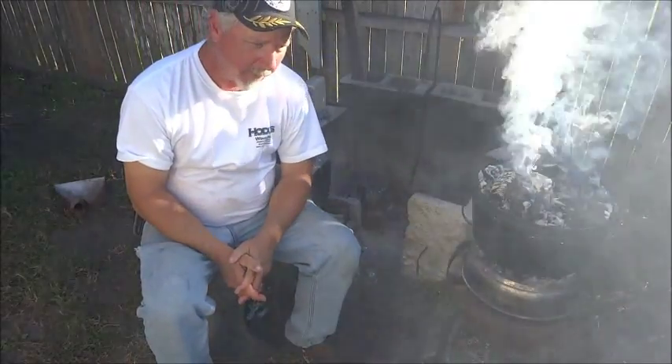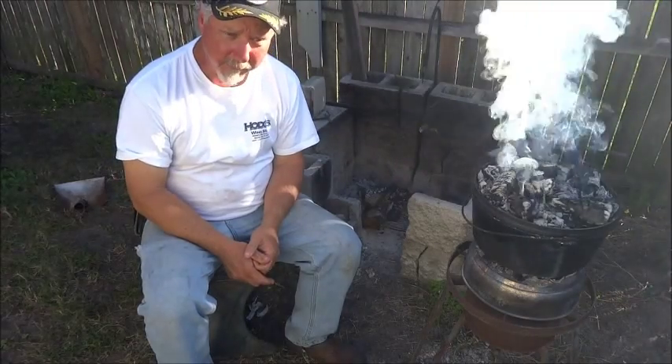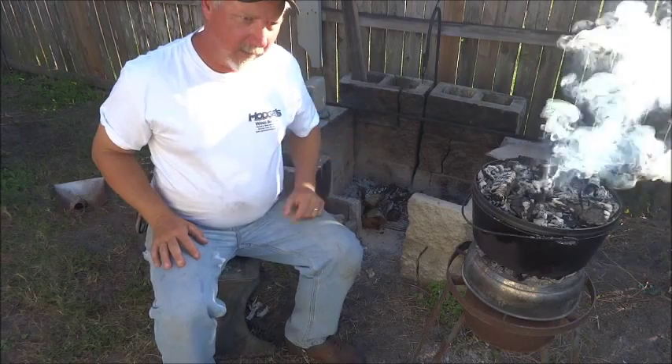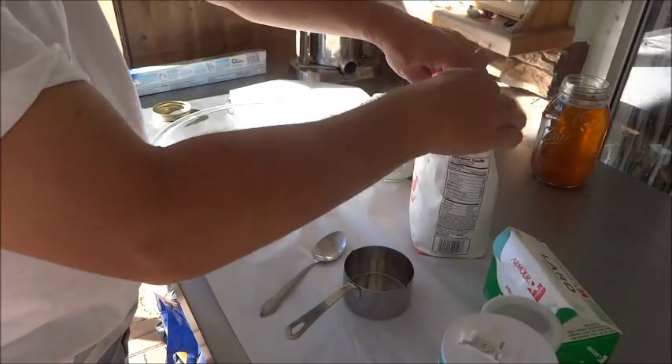Welcome back to the Backwoods Gourmet. Today we're going to bake biscuits in the Dutch oven, and we're going to throw a new twist at you. Today we're going to do it on real coals from an actual fire that we built. We're going to make our basic biscuit dough.